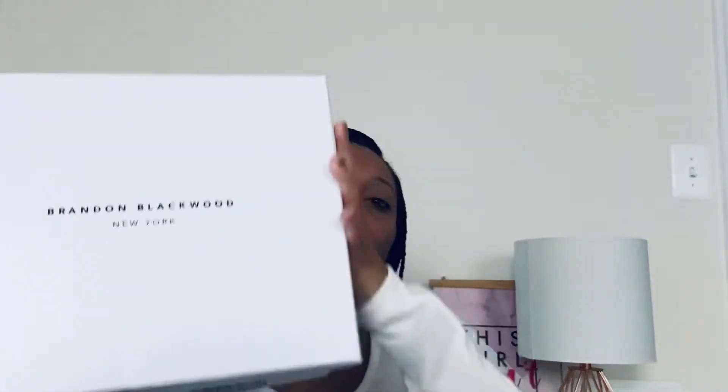I ordered it through his website and it came like a day later. I wasn't at home — you do have to sign for his packages — so I had to wait another day and go pick it up from one of the stores near my house and sign for it. Shout out to Brandon Blackwood for his shipping, it is super fast. So this is the box.